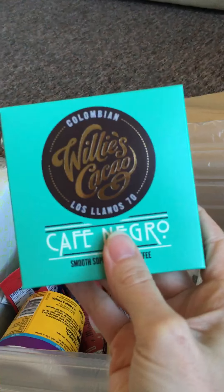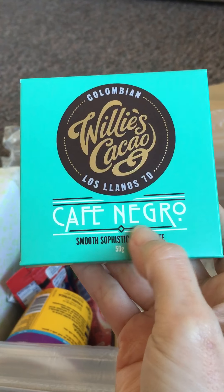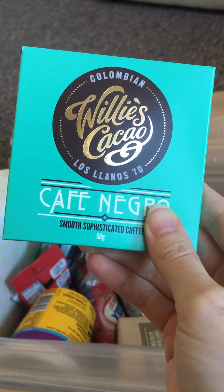First up I see this. This is Willy's Cacao — it's Caffe Negro, smooth, sophisticated coffee. So it's coffee chocolate and you get 50 grams.